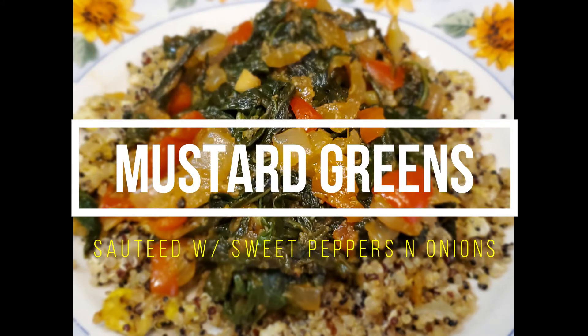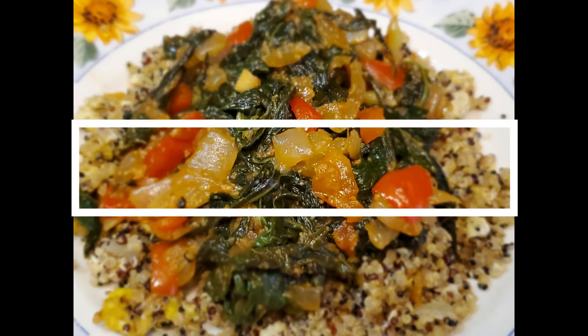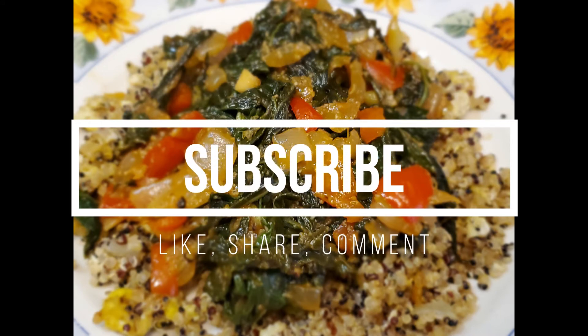So there you have it — sautéed mustard greens with sweet peppers and onions. This was so delicious. I hope you enjoyed this recipe and I want you to come back because we are going to be cooking up some really delicious plant-based meals. So stay tuned for that. I'll see you next time. Bye.